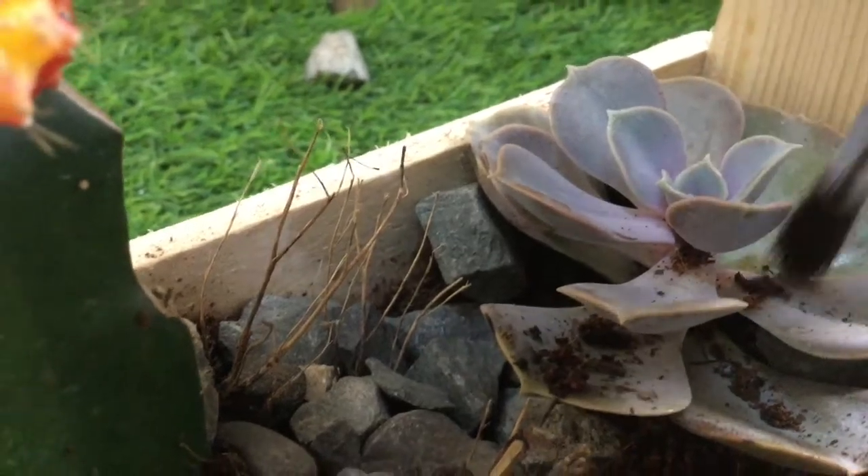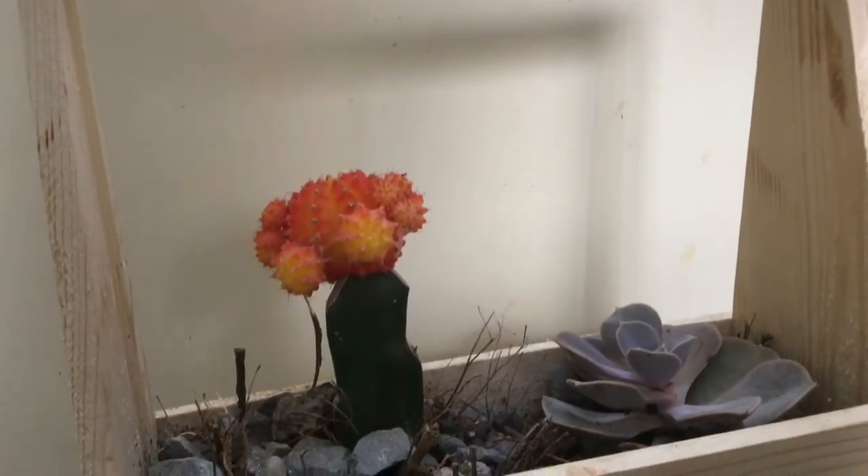After adding more rocks and cleaning up the plants, here is the finished terrarium.